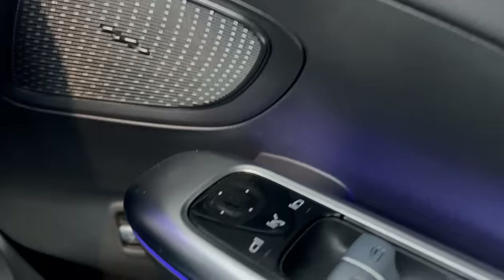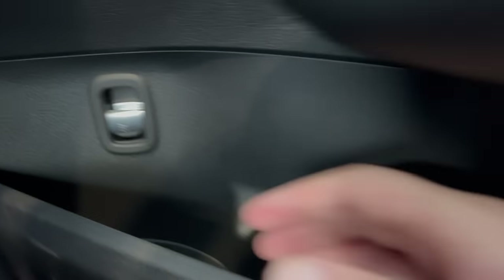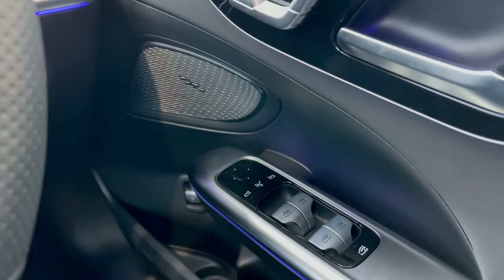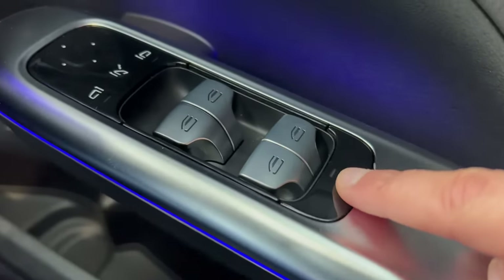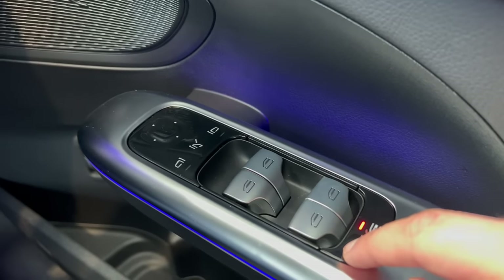Moving down from the door, I've got a button here which allows you to open the boot and you get a little warning on the instrument cluster — you can see the boot is open. You can then close the boot electronically by pushing the button and the light on the instrument cluster goes off. Moving on, you've got electric windows front and back. This switch here, if you press it, means the kids at the back can't open the windows, which is quite handy.